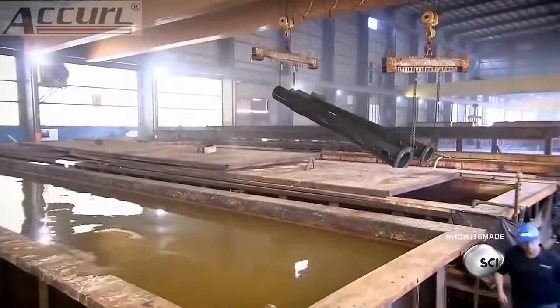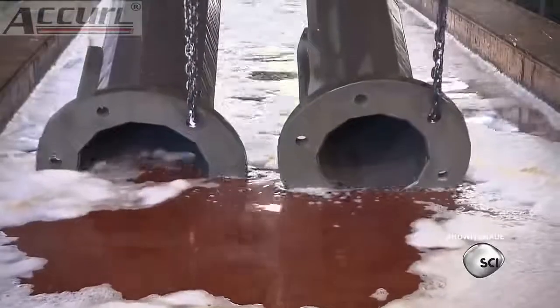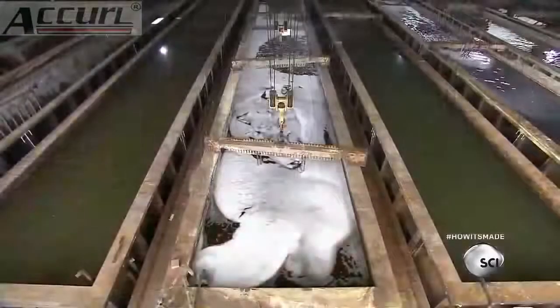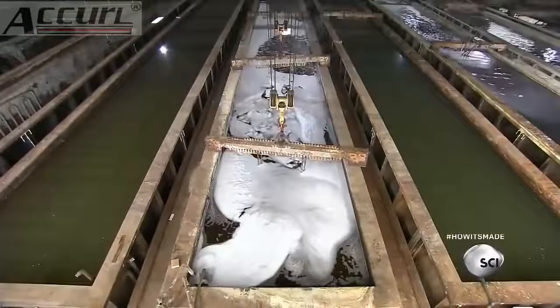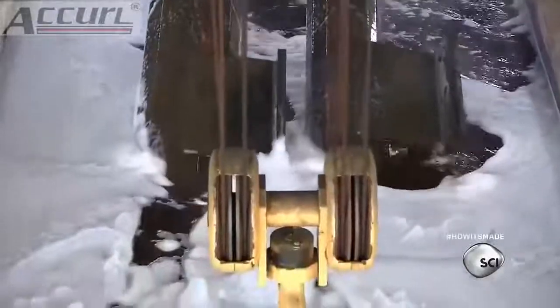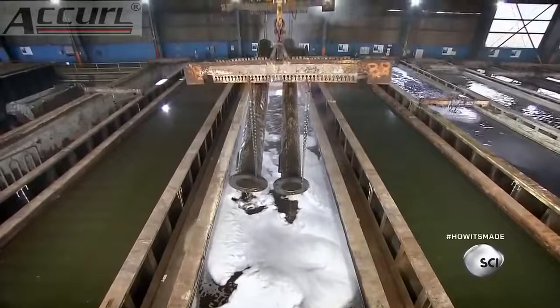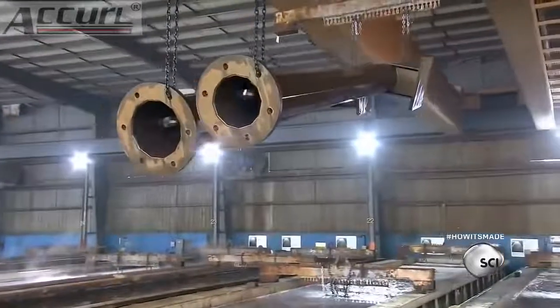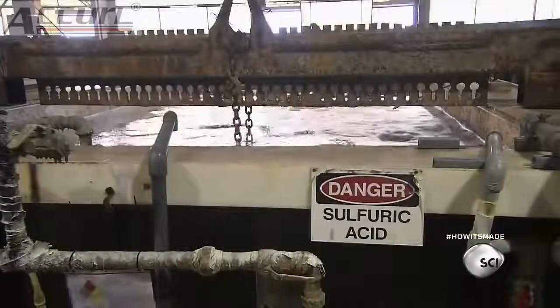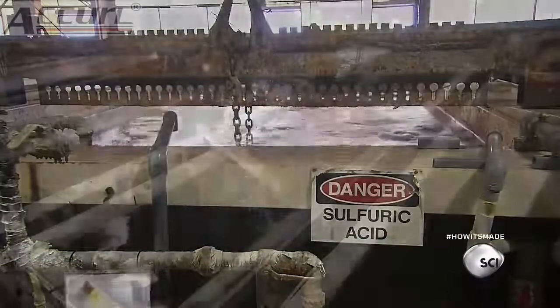The factory ships the finished poles to a galvanizing plant, where they're dipped in a series of wash tanks. The plant's tanks are deep enough to fully submerge the poles, so they can treat both the inner and outer surface at the same time. Now the poles go into a vat of sulfuric acid, which dissolves the more stubborn contaminants that washing can't remove.